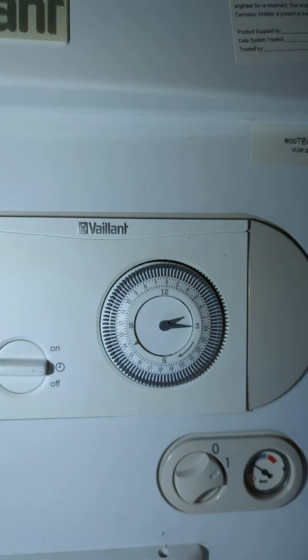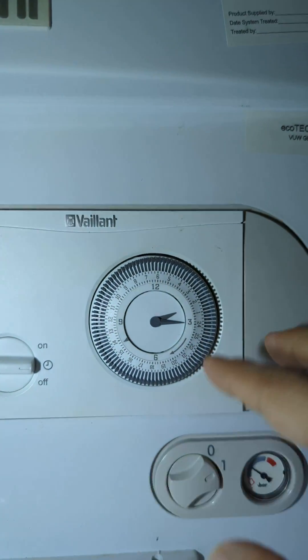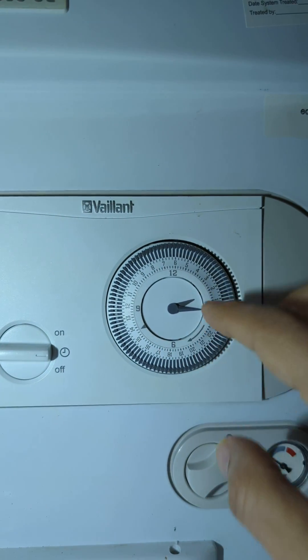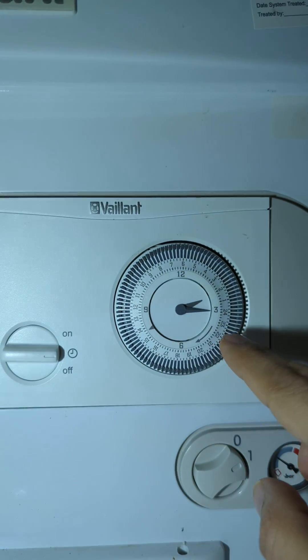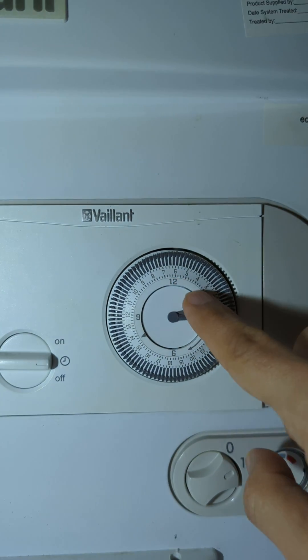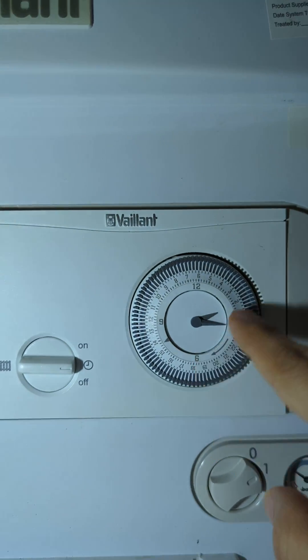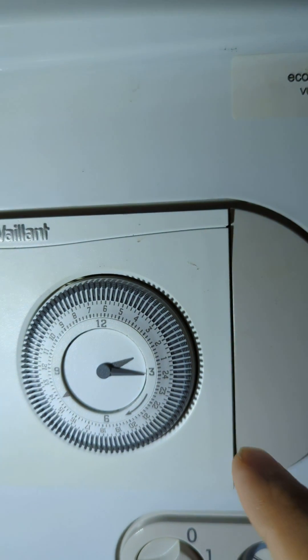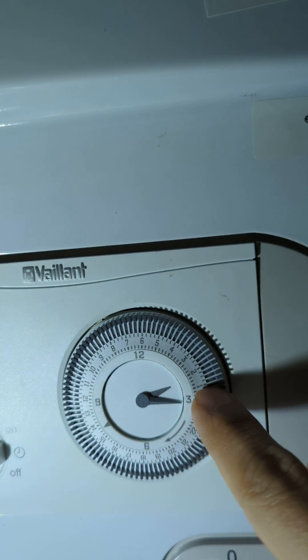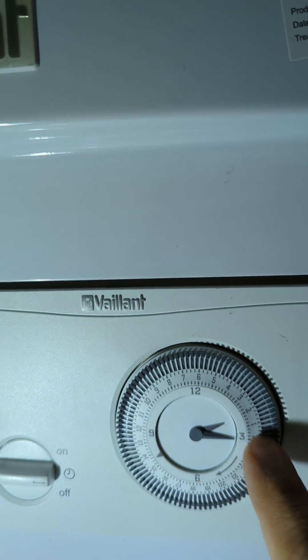This style can be tricky because there are two clocks in it. One is the internal clock, similar to a wall clock or wristwatch — it goes 12, 3, 6, 9, and 12 again. Then the external clock goes anti-clockwise, starting from 1 and going all the way to 24.